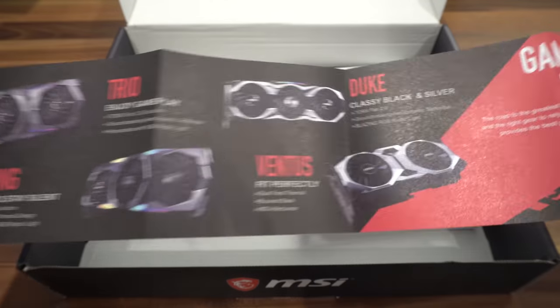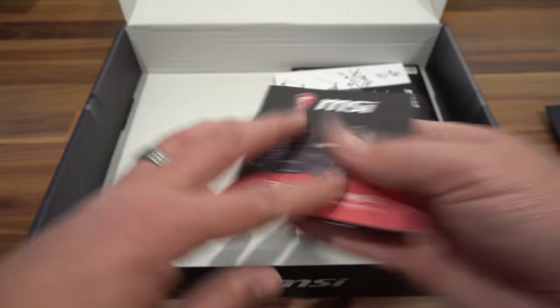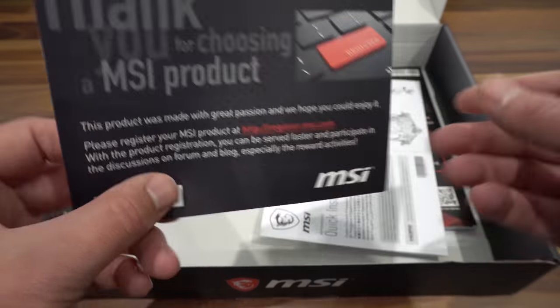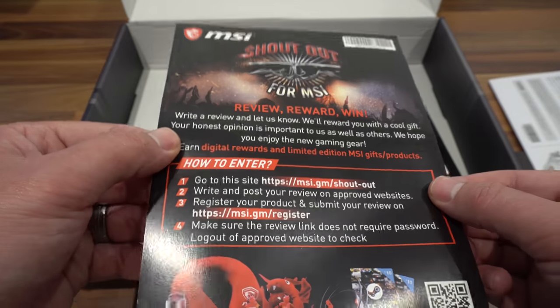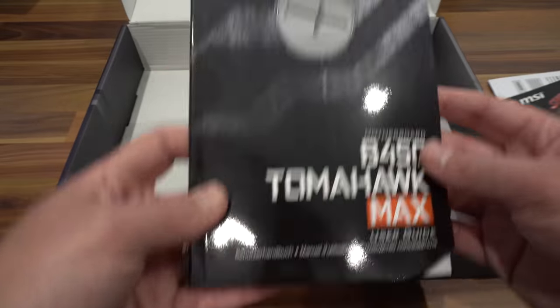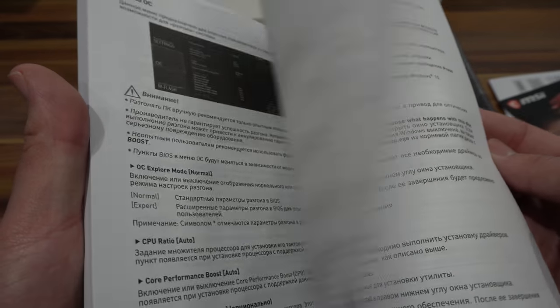There's also a leaflet showcasing MSI's other products — graphics cards, headsets, keyboards, etc. You'll find a product registration card, a quick installation guide, a promotion where you can enter a competition by giving a shout-out to MSI, and finally the motherboard manual, which is going to come in very handy.